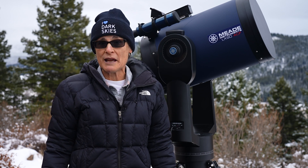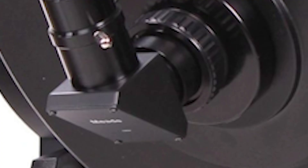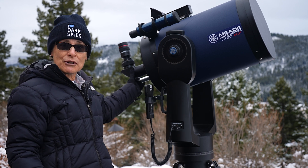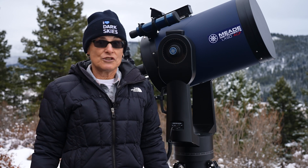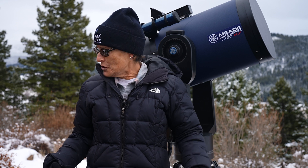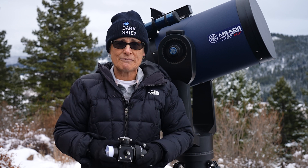This telescope came with a visual back and a one-and-a-quarter-inch diagonal. I thought the diagonal was cheap and mass-produced, so I replaced mine with a very nice highly reflective diagonal made by Baader Planetarium that uses a prism — it's a BBHS, which is phenomenal. But when I want to image the planets, I use the flip mirror, because with the flip mirror you can easily go back and forth between the camera and the eyepiece.